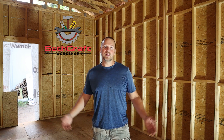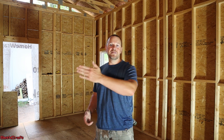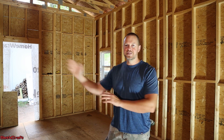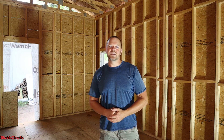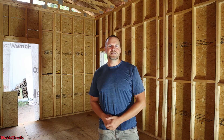Welcome to Sethcraft. I'm building a 20 by 30 shop and it's time to put the interior walls in place. I'm going to have one going this way, which is a full 20-foot wall with a single door in it. And then I'm going to have one going this way to separate two different rooms, and that one's going to be roughly 176 inches long. So let's go ahead and get started putting these walls in place.